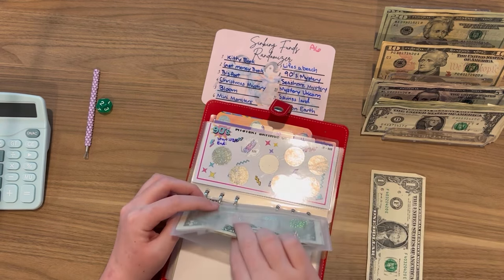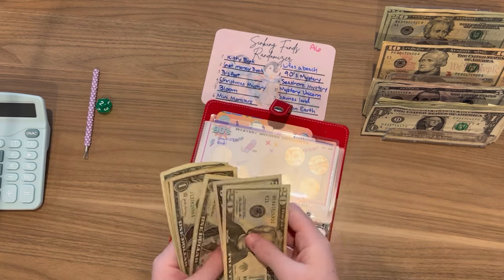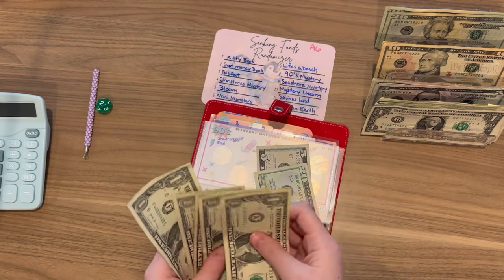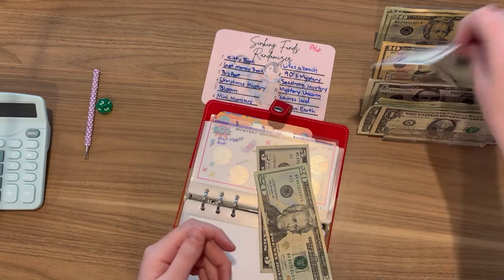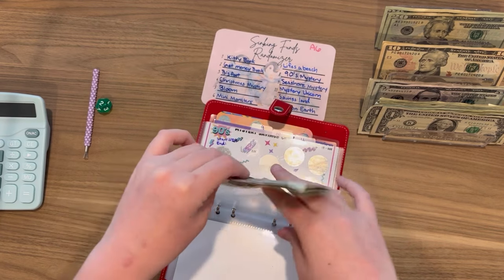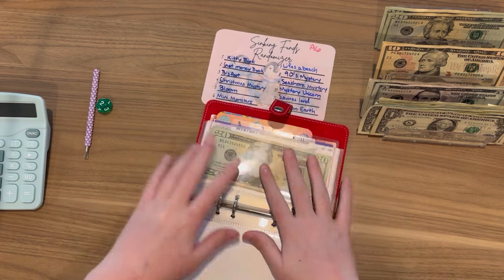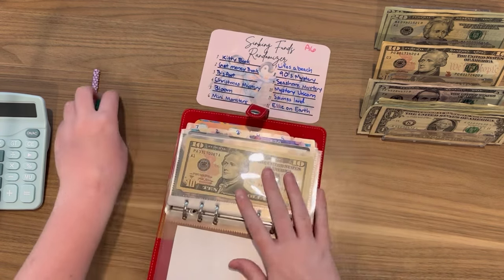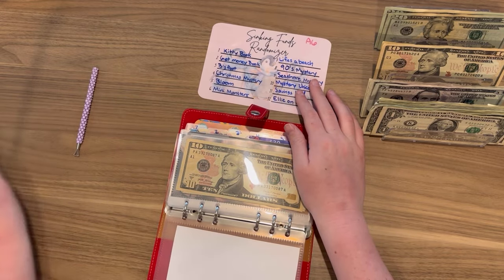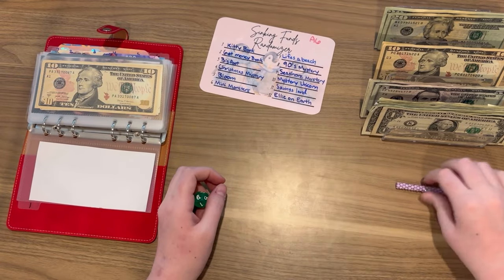So now the 90s challenge has $25, $26, $27, $28, $29, $30. Let's go ahead and grab some ones because I don't like having all of those. I like having ones, especially when you need them. All right, so let's go ahead and start. I have my randomizer here - I roll the dice and then I just go to each challenge and go from there.